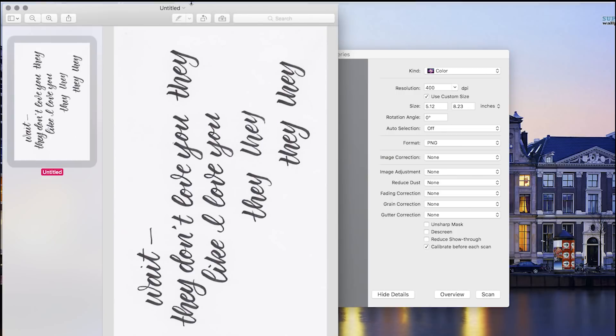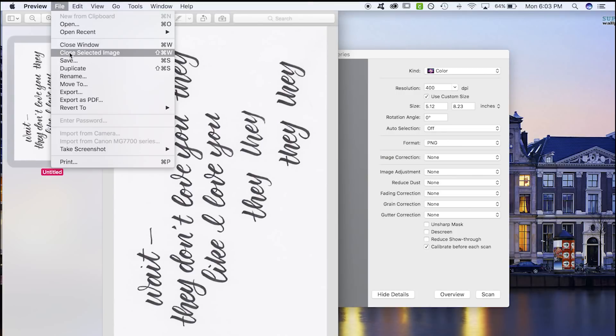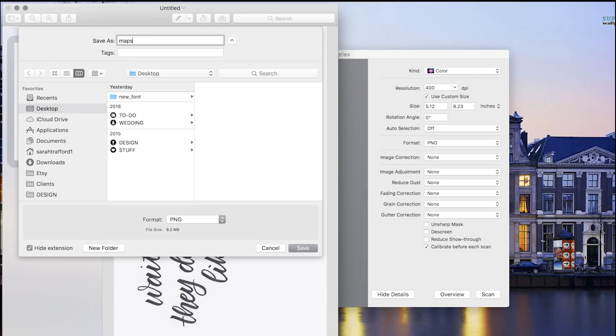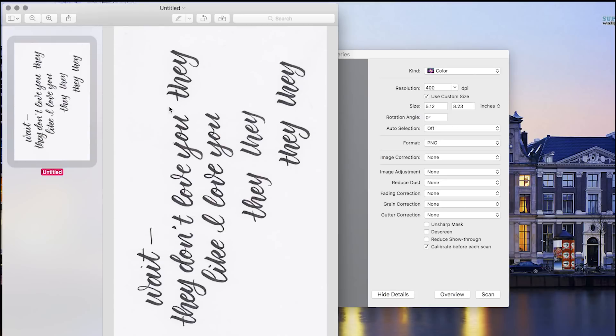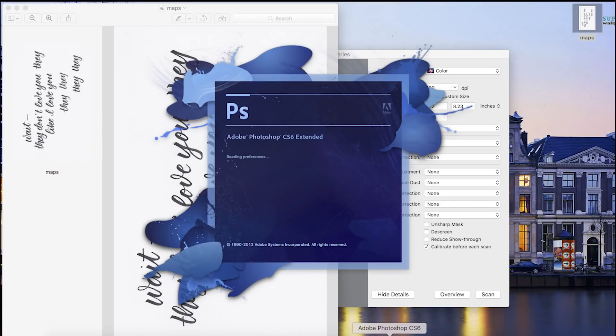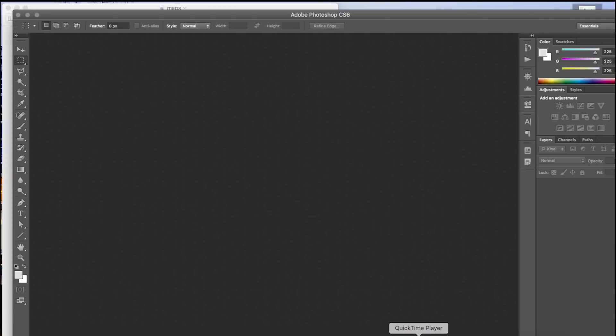I'm going to save this as the song maps. I added a couple more variations because I didn't really like this one — it doesn't really matter how the layout is, you can always adjust that. Now that it's all scanned in, I'm just going to drag that saved file into Photoshop so I can open it, clean it up, and get it ready for importing to Illustrator.